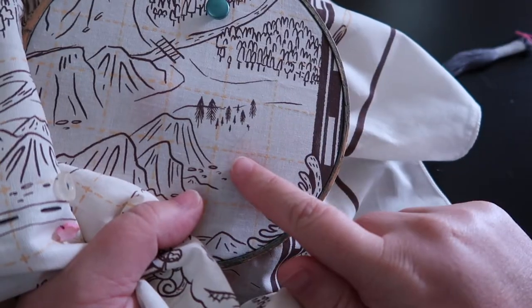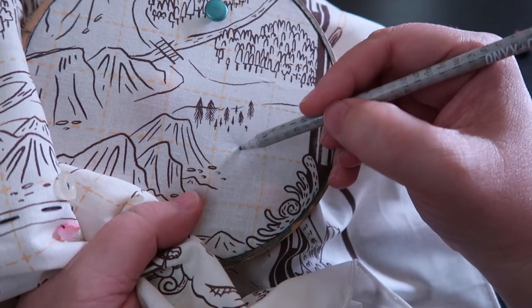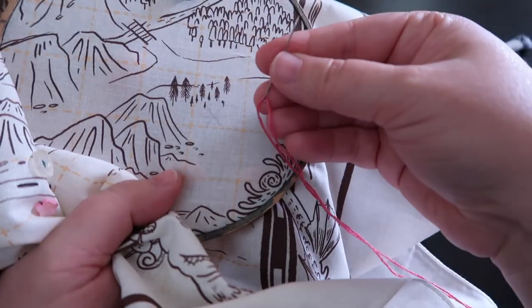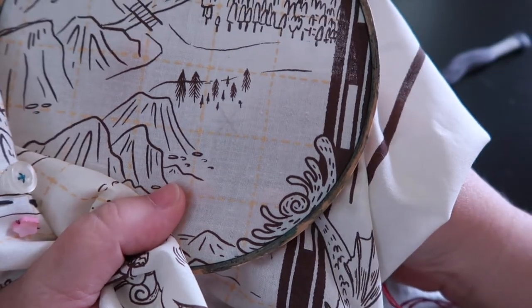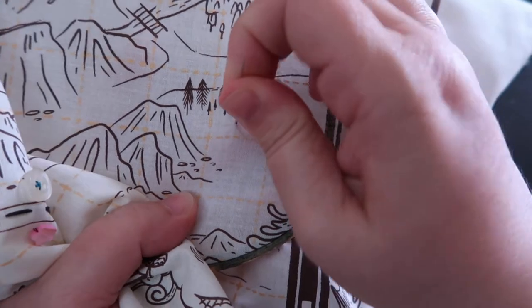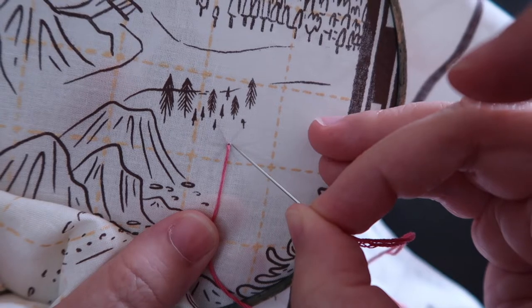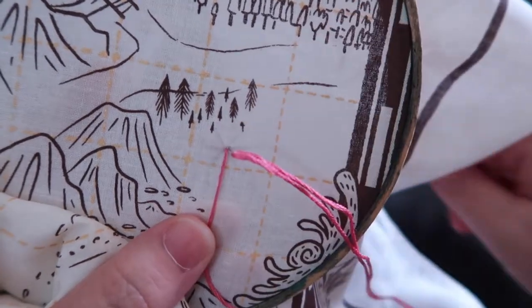First, I'm going to do a lazy daisy stitch. Grab a pencil and gently mark your map. I'm going to mark my map with a gentle star shape that's going to be the base for our lazy daisy. I've got some nice pink embroidery floss here, and I'm just going to come up from the back of my map and take a stitch back into the map, close to my last stitch, but I want it to be its own independent stitch.